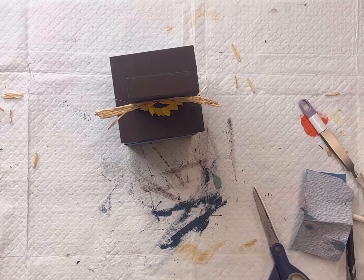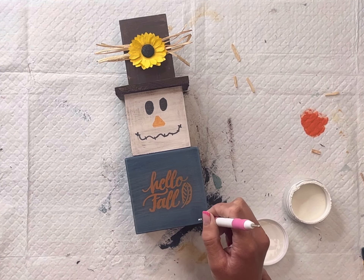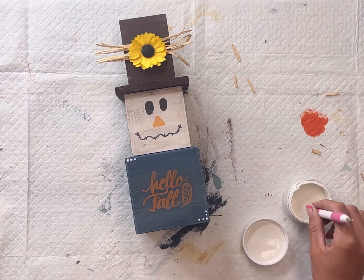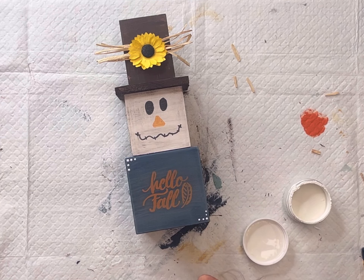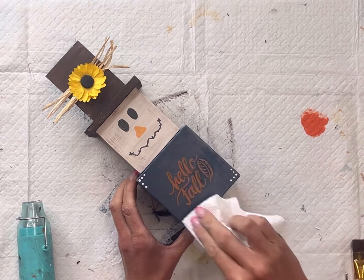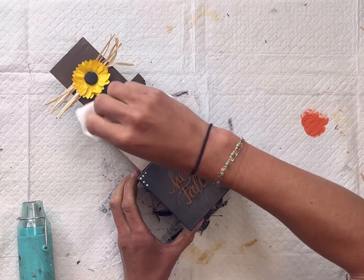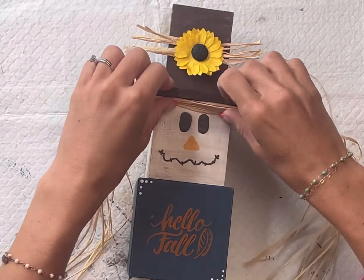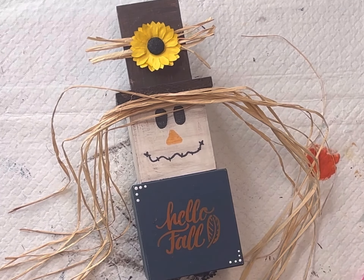I'm just using hot glue to adhere everything in place. I'm going to add just a little bit of detail to the bottom block. And since I gave everything a nice sanding I'm going to give it a little top coat of the Wise Owl Furniture Salve — this is just going to help brighten that paint back up.